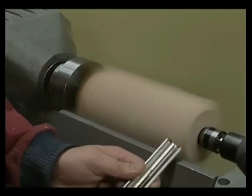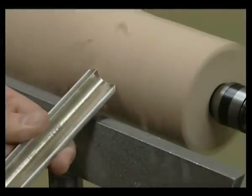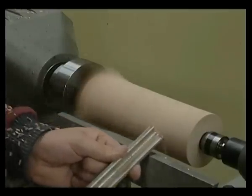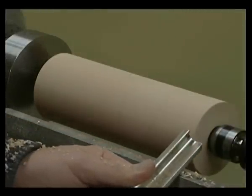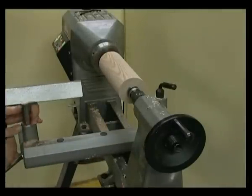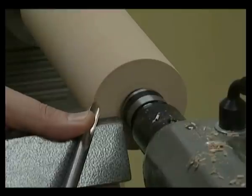Switch on the lathe and turn the wood down to the round, ensuring that the minimum is removed. Once the whole length is perfectly round, the face can now be turned. Move the tool rest to the safe tool rest position at the face of the wood. Switch on the lathe and using a three-eighths fingernail ground spindle gouge, trim the face flat.